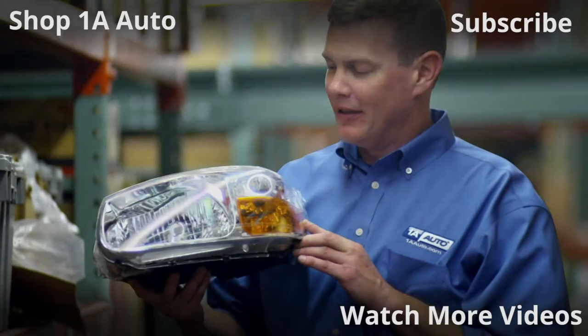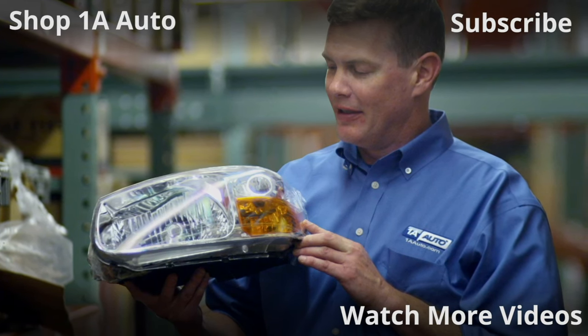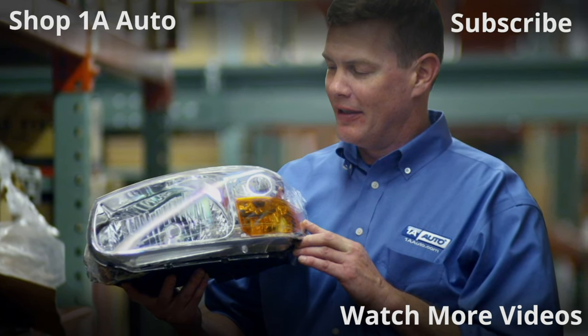Thanks for watching. Visit 1AAuto.com — your place for DIY auto repairs — for great parts, great service, and more content.